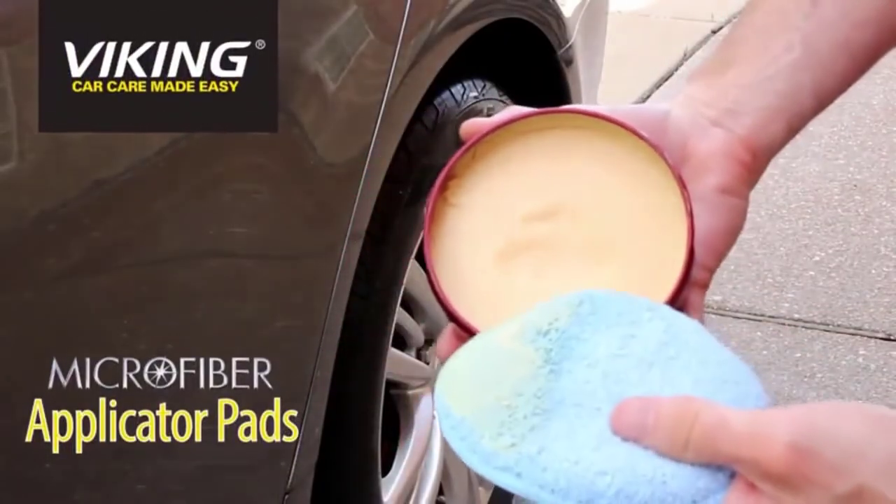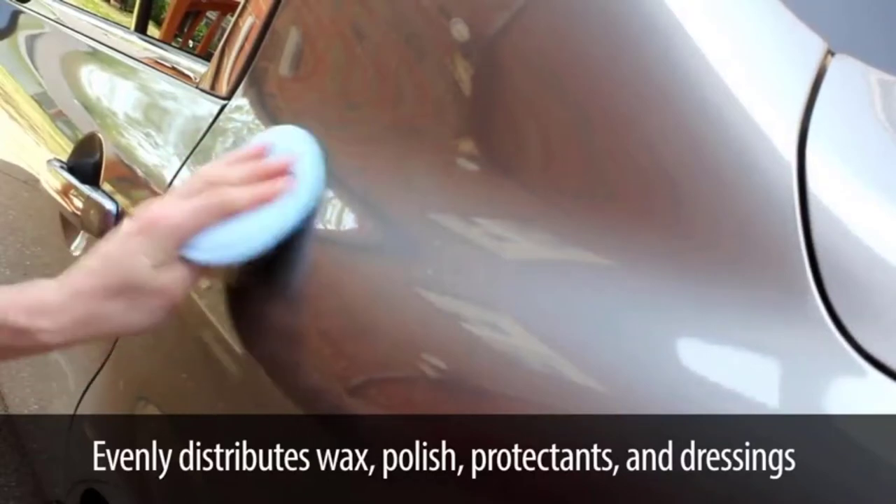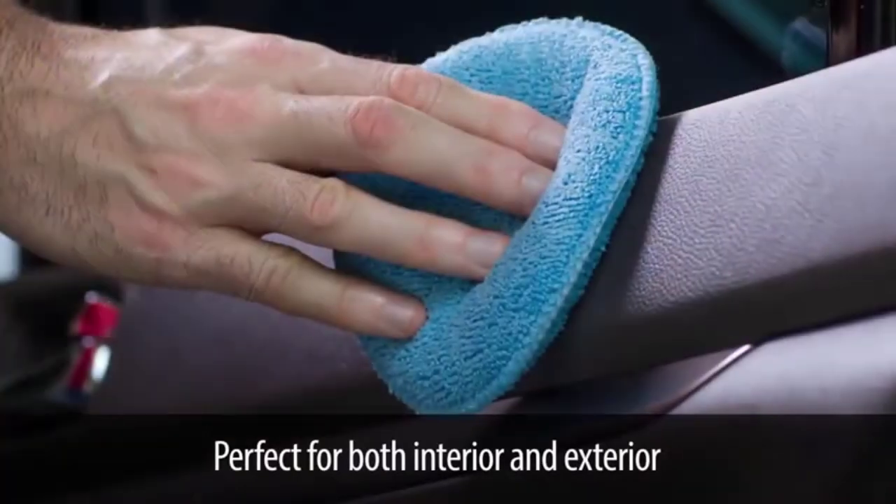Hello guys, welcome back to 4x4 Maniapool. Today I'm going to talk in this video about the top 5 best polishing pads that you should buy. Let's get started.